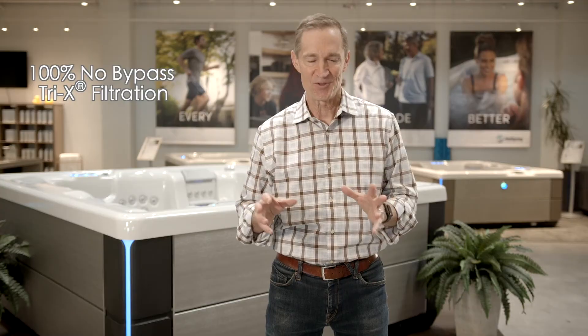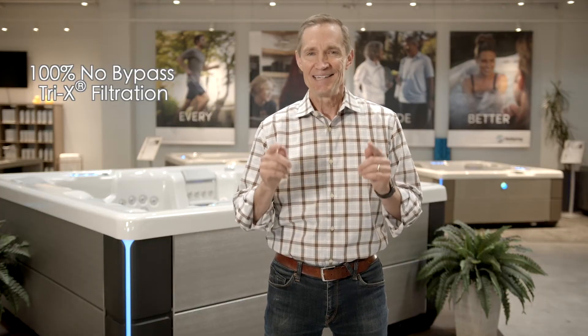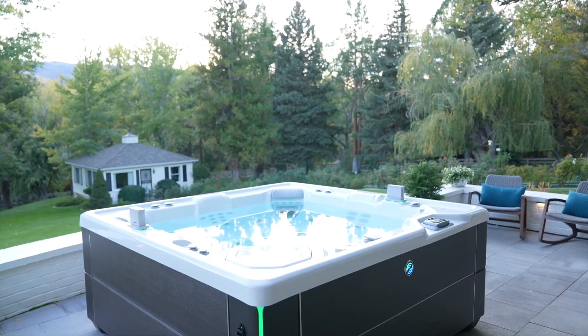I'll admit it — our 100% no-bypass tri-x filtration is a complicated name and it may cost a little more. But take it from someone who has maintained a variety of spas: there is nothing easier or more enjoyable to soak in. It's the absolute best water filtration possible in hot tubs built today.